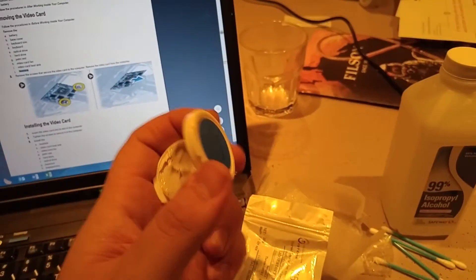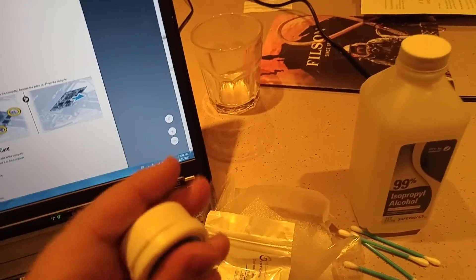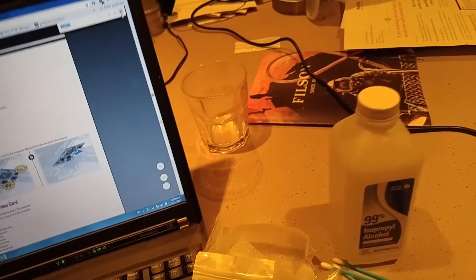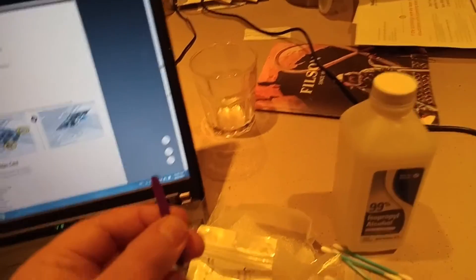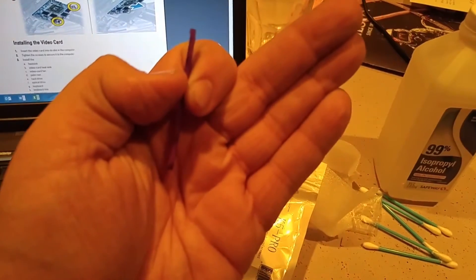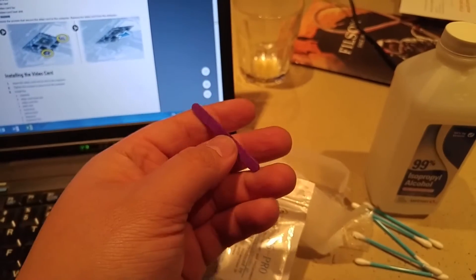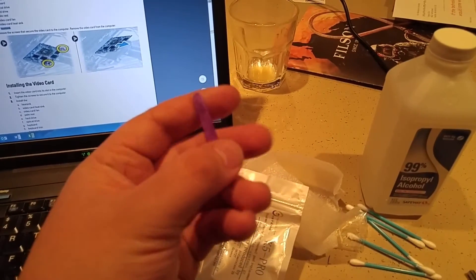If you look inside, it looks kind of like Silly Putty, but it should have pretty good thermal properties. We should be able to use this along with the strange little purple spreader stick that came with it.